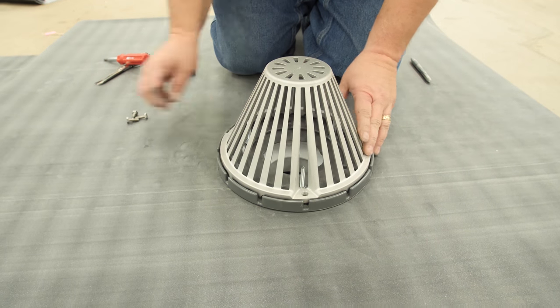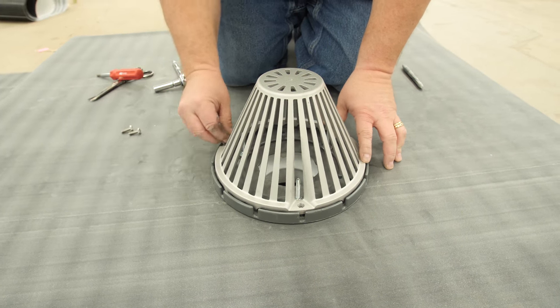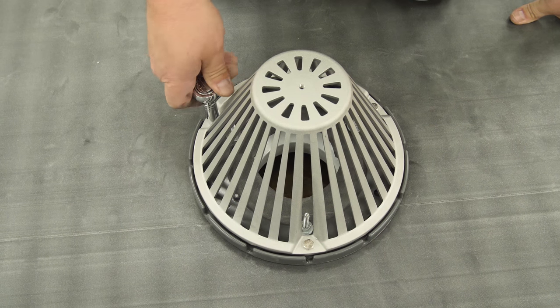Install drain strainer. Some strainers twist tight and others are held in place with fasteners. All roof drains must have drain strainers.